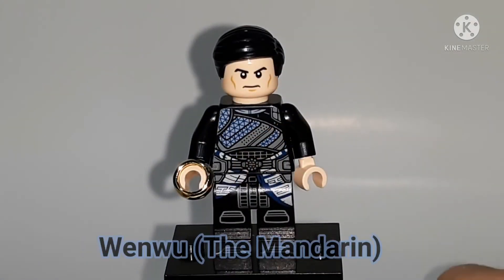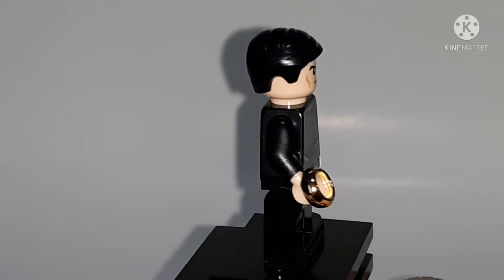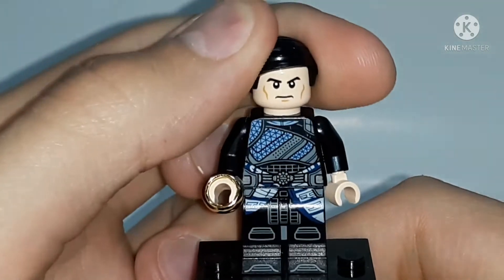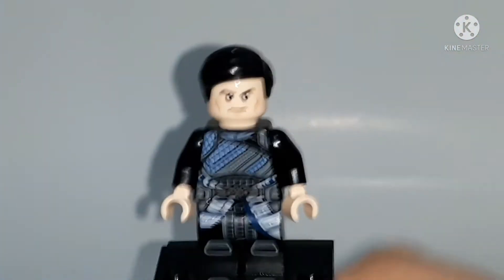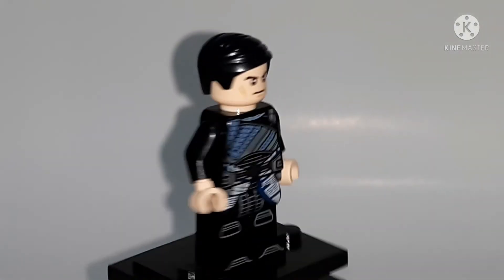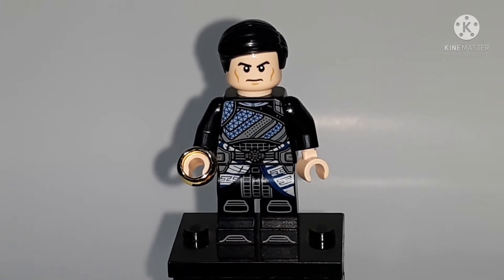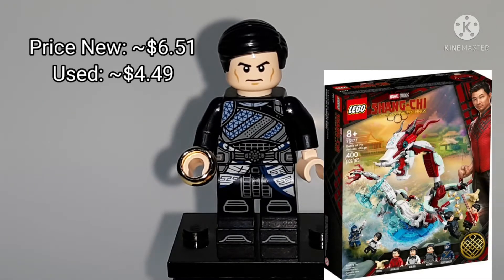Next figure is Wenwu, also known as the Mandarin, the bad guy from Shang-Chi. He has quite a bit of detail, but they got lazy with his face printing — it's the Lex Luthor face, which again doesn't match the right skin tone and needs to be a bit darker. He has a classic combed hair piece, which actually fits the character well. He comes with another chrome gold ring and has really nice leg printing, which is amazing. He also appears in the Battle at the Ancient Village set, so he's not exclusive and goes for around seven dollars.